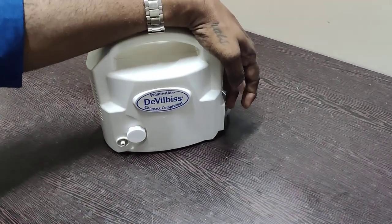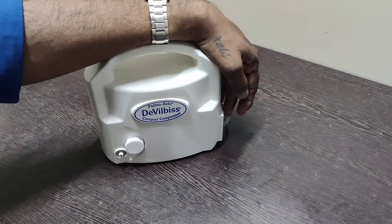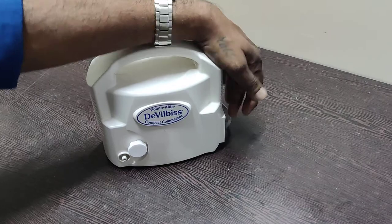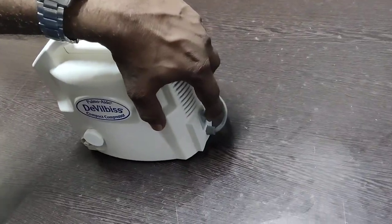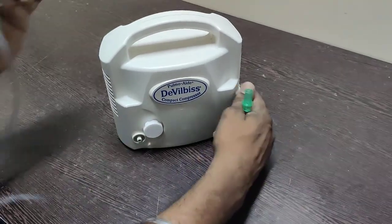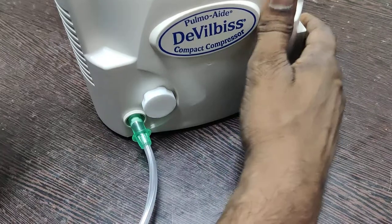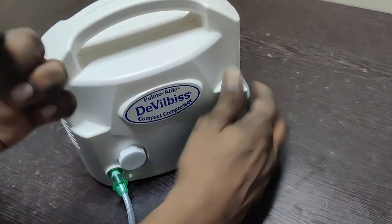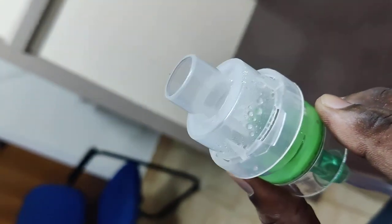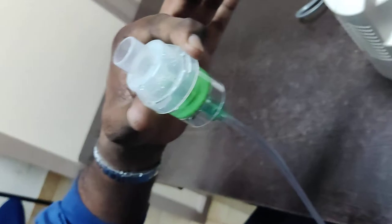This is a demonstration of the DeVilbiss PulmoAide 8 compact compressor nebulizer. It's a heavy-duty compressor ideally suited for use in a hospital environment. It's a very simple device — you have the on/off switch on the side. Once you switch the machine on, you will hear the noise, and when you connect the nebulizer chamber tubing, you will see a very fine mist produced.